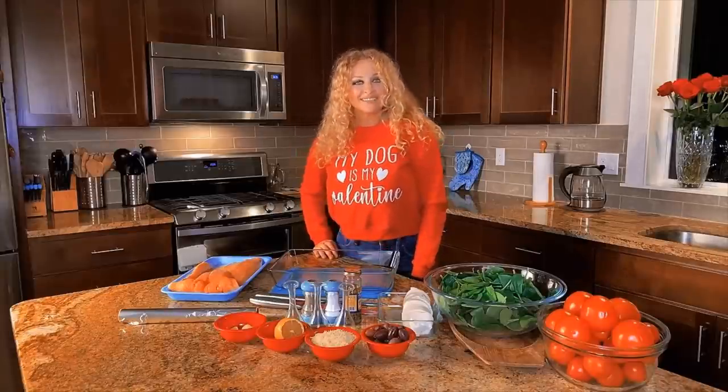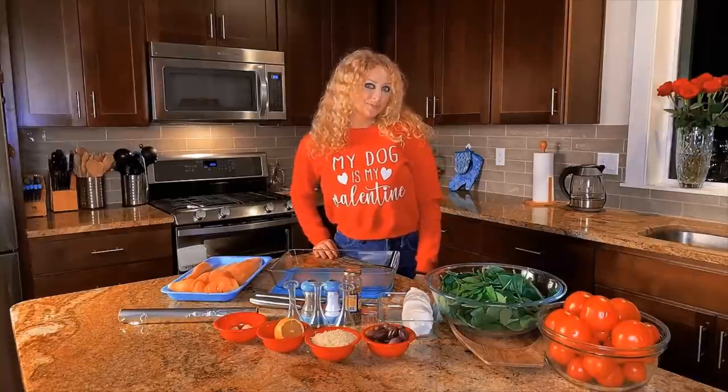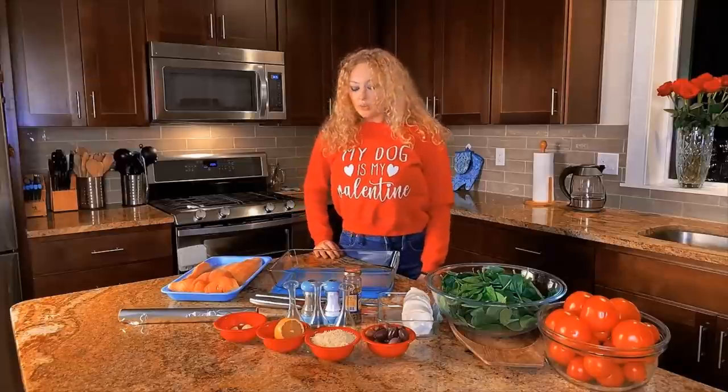Hi, my dear followers! I'm Natalie and this is my YouTube channel. Tonight I decided to cook for you and share one of my greatest recipes — I hope you like it. So I'm gonna cook fish.